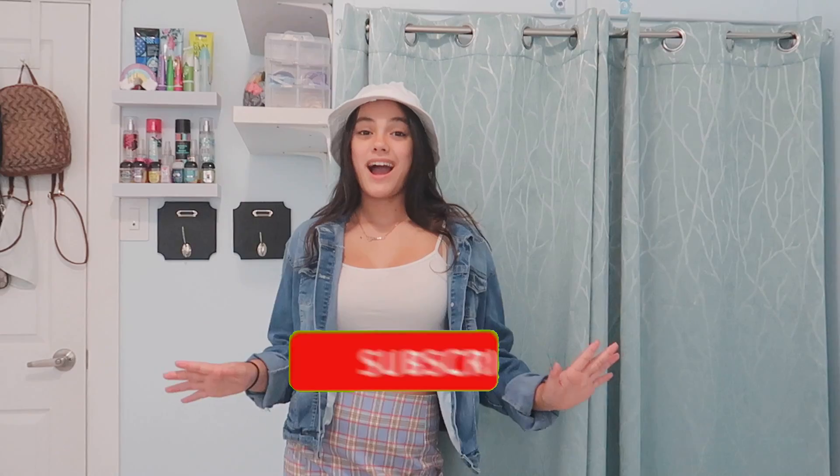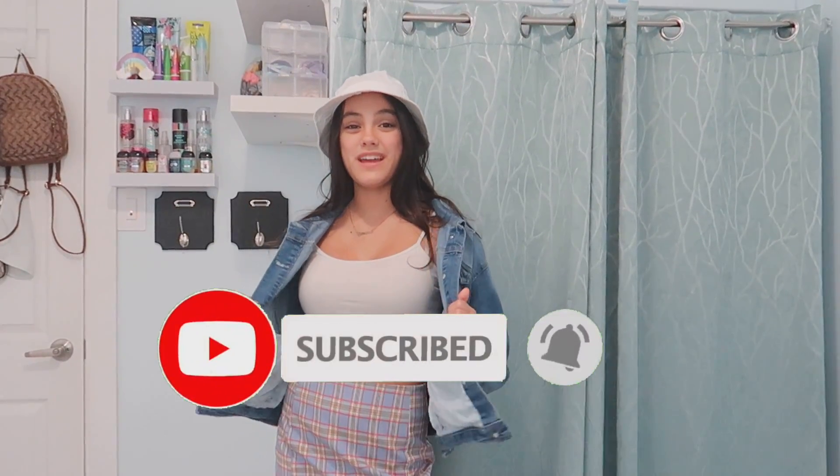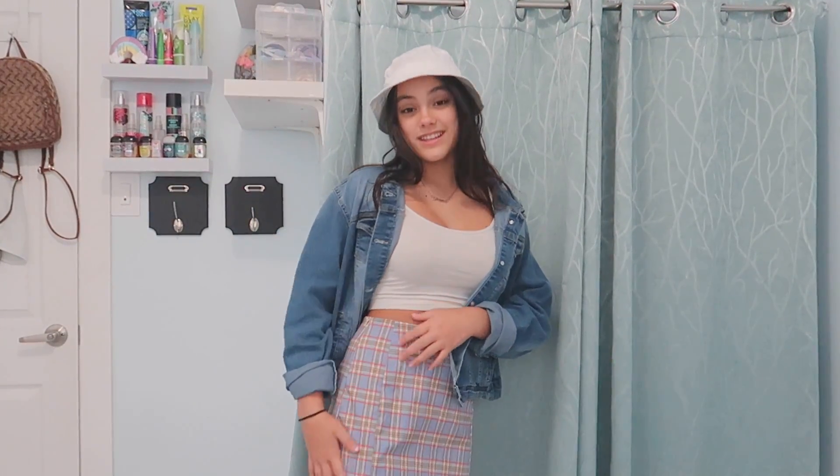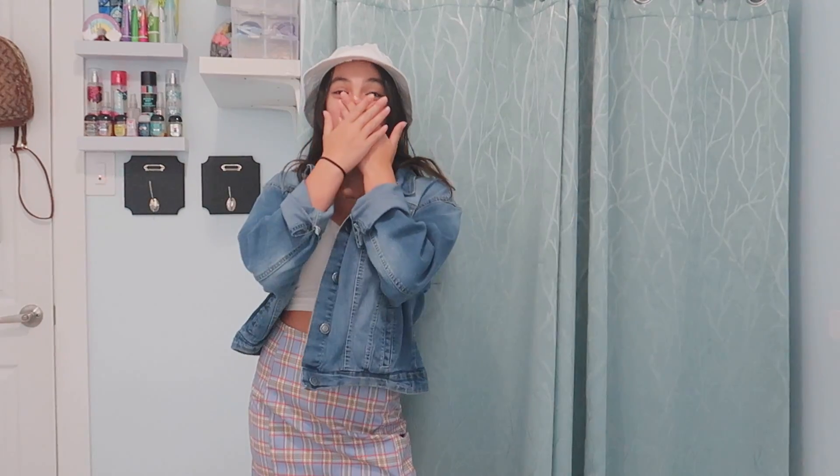Thank you all for watching my video, and let me know in the comments which outfit of the three was your favorite. I think this one was personally my favorite outfit. And also thank you so, so much to Tim — I really, really love this skirt, it's so cute. Thank you to all of you who watch my videos and support my channel, and see you all in my next video!